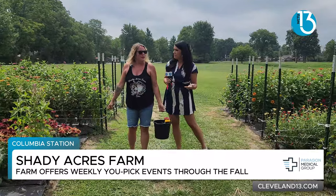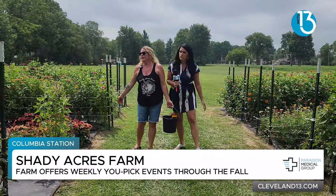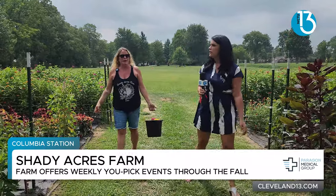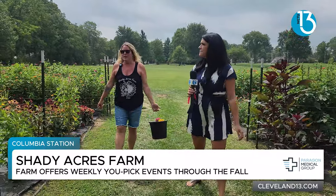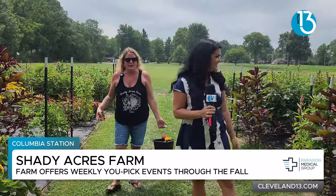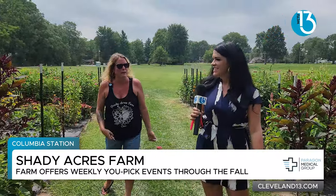Tell us what kind of events you have. So we're going to do the U-Pick every Saturday, now through frost, really. We do every other Friday. And as the fall gets amped up, we'll even start adding dates. We put that on our social media. We have a website.